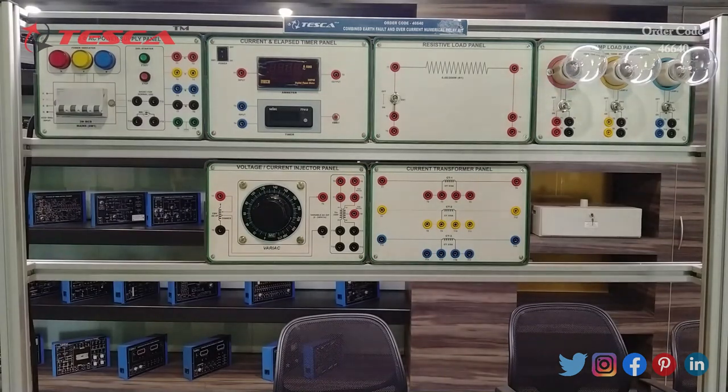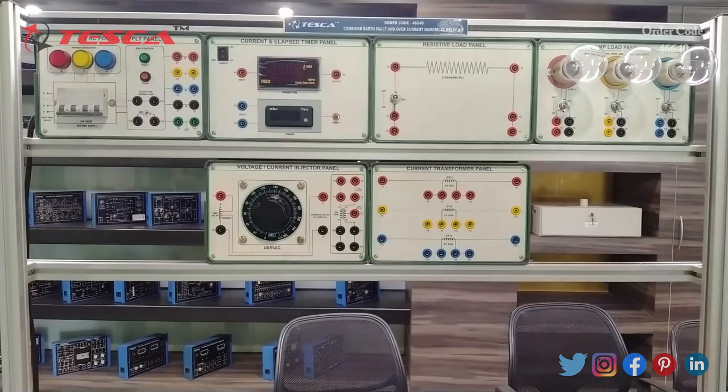On the fourth panel we have the lamp load panel. We can use 15 watt, 40 watt, 60 watt, 100 watt, or 200 watt at 230 volt lamp loads. Three lamp loads can be easily connected with ON-OFF switches for each load — Switch 1, Switch 2, and Switch 3 are provided. Connections for phase and neutral are also provided so that you can easily connect them in parallel or in any other required connection settings.